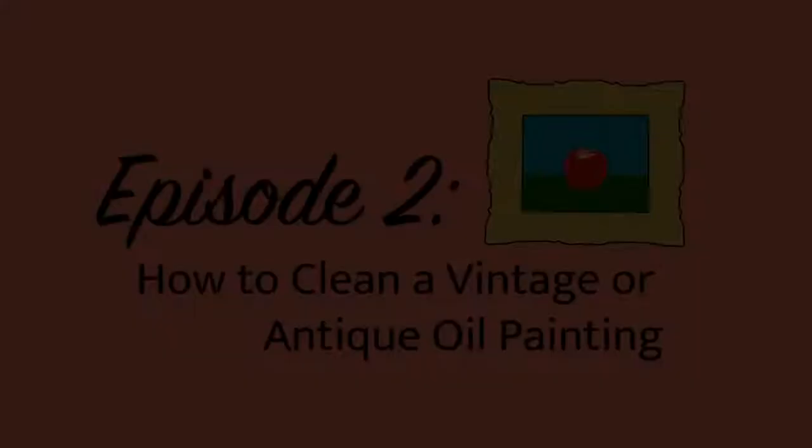Welcome back to Gregory Stewart, Surviving with Style on a Budget. In the last episode we decorated cupcakes, and in this episode we are going to clean oil paintings. I have an affinity for beautiful oil paintings.